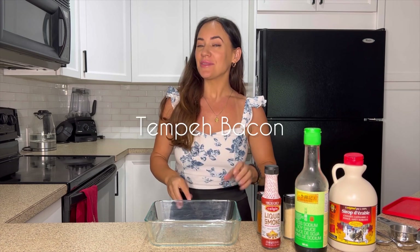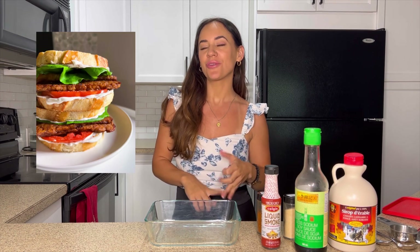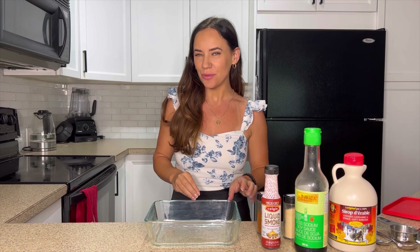Hi everyone, I'm Esther from Essie Cooks, and in this video I'm going to show you how to make another vegan basic: tempeh bacon. This is a really delicious thing you can put on your BLTs, your sandwiches, or on any of your bowls where you want a little bit of that bacon flavor.